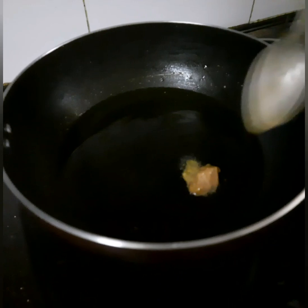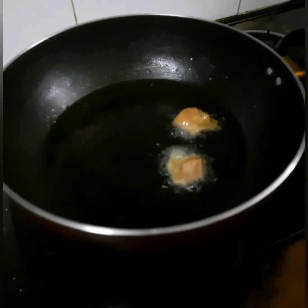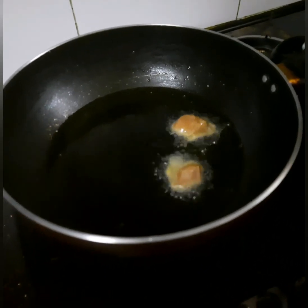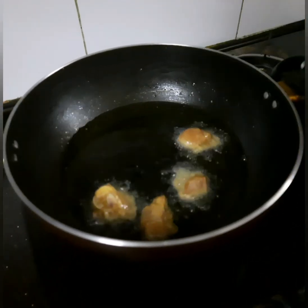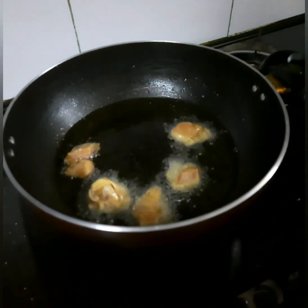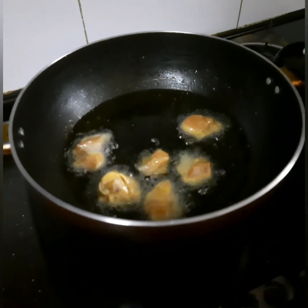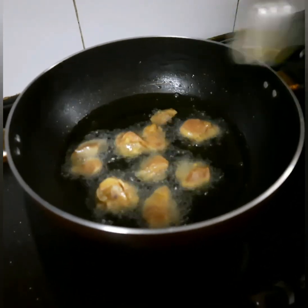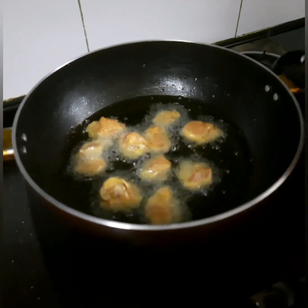Now let's add the chicken pieces. We will add them to the deep fry. We will add all the chicken pieces to the deep fry. We will add half a piece of the chicken at a time. We will add the chicken pieces to the bone. Let's pick them up.